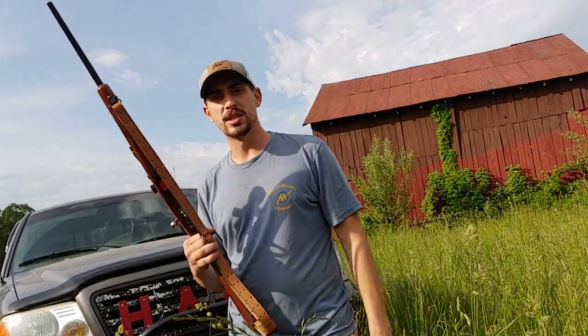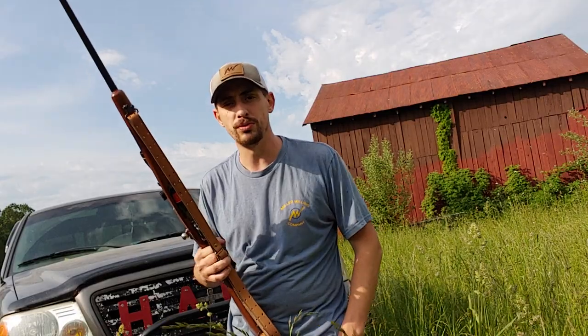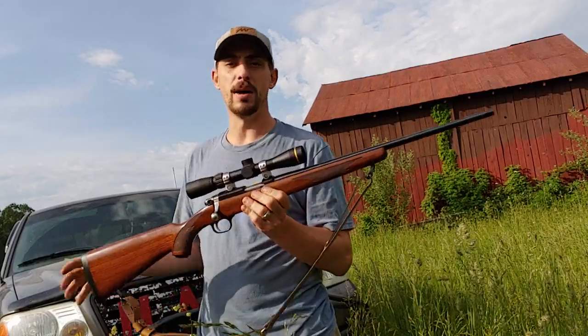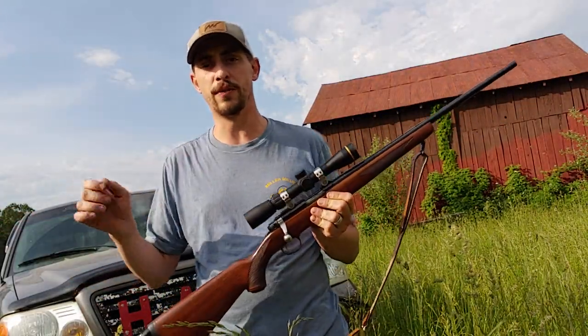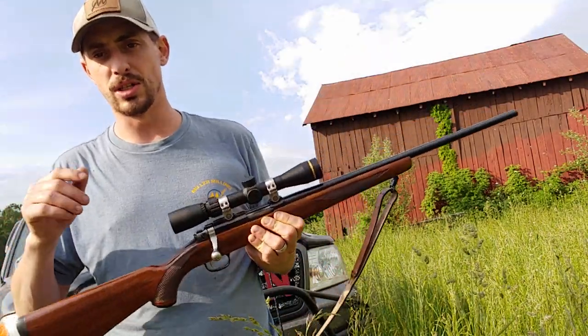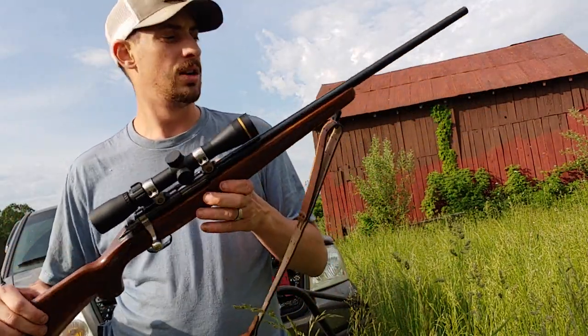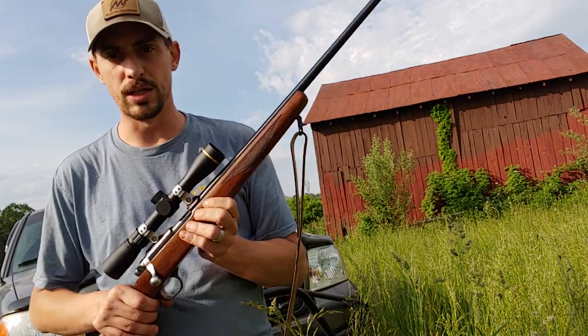I've got some steel targets down here at 50 yards. Like always, we'll shoot, see what we got, and we'll go from there. There's nothing special about mine. I actually did not bring the magazines down to show you the difference between all of them, which is a topic I want to go over, but we'll go over that in a different video. Today we're just going to do a shooting video of the 7722.